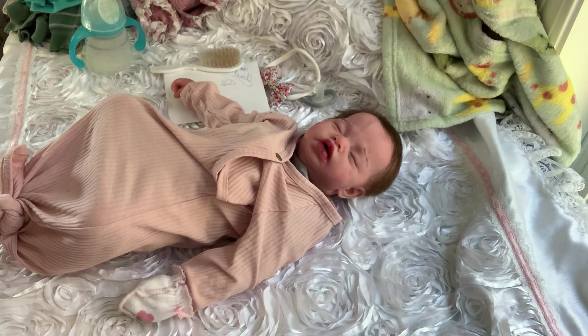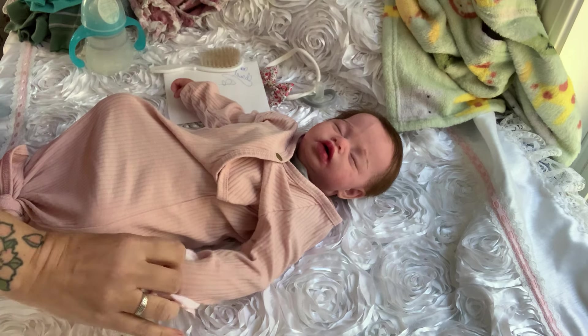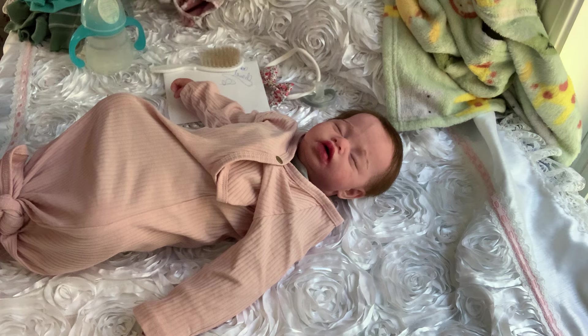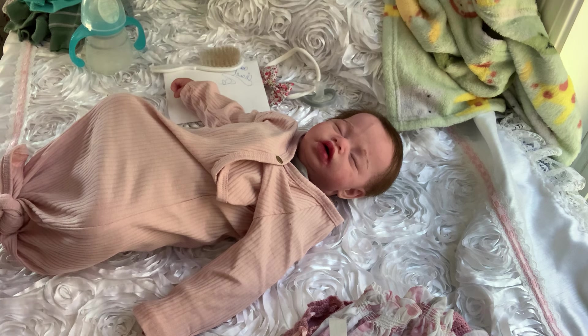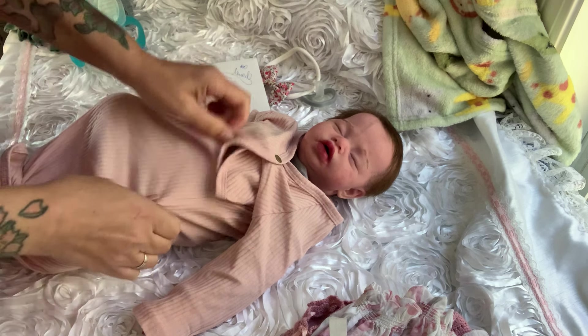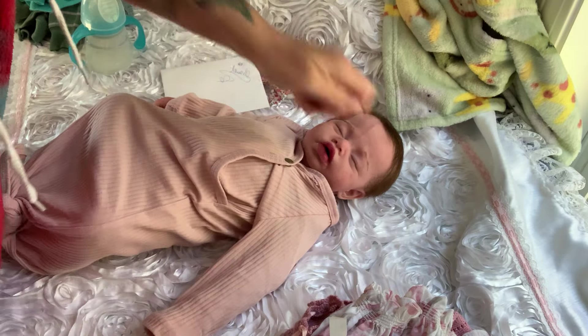Hi guys, I just want to make a quick video of this beautiful little baby. I don't know where her other mitten went — we'll just roll her. She has this cute little outfit that she was in in the previous video. I'm gonna wrap her up so nothing happens to her, and she's gonna be shipped in this little outfit.